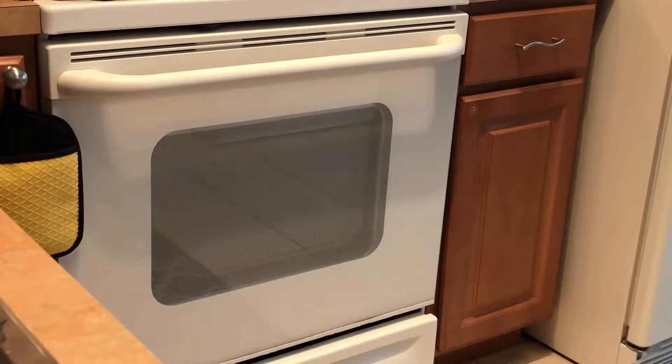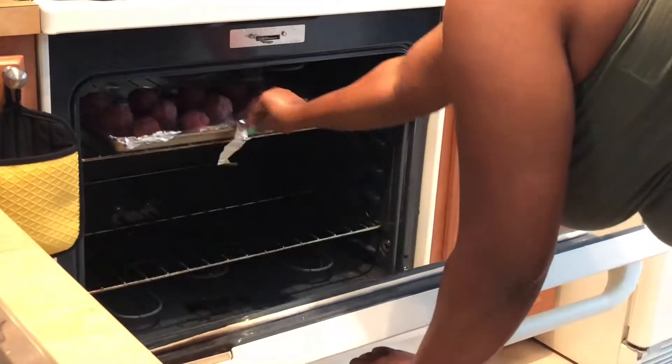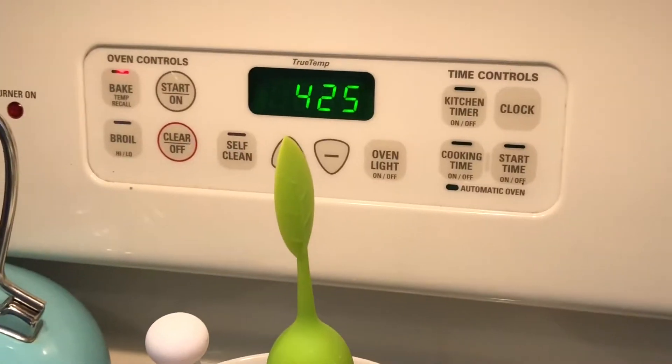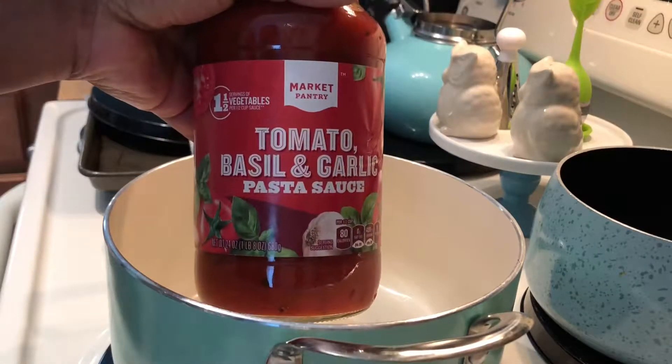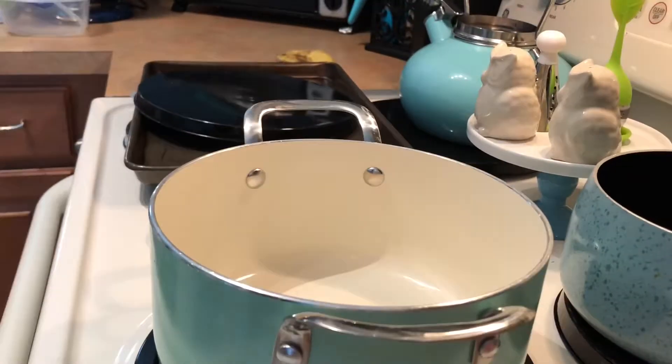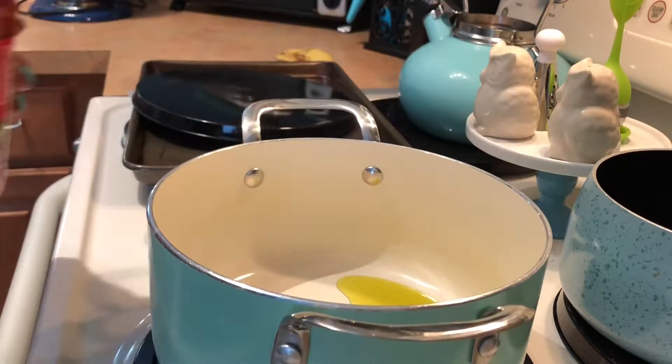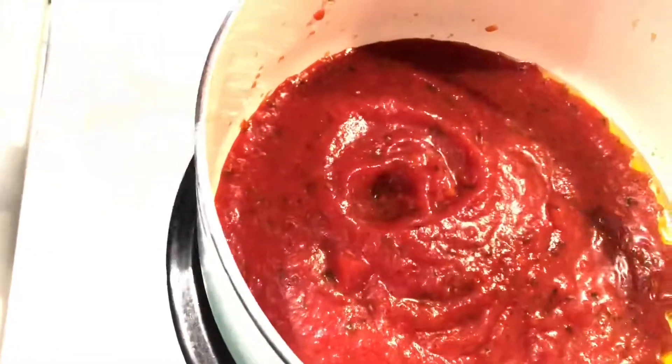While you were rolling these meatballs, you should have already preheated your oven to 425. Bake these for 15 to 20 minutes. While this is baking, you can go ahead and start on your pasta, sauce, or whatever your sides are if you haven't started already. I'm going to go ahead and get my sauce started. I didn't do fresh sauce, so I'm just using jar sauce — tomato, basil, and garlic. And I'm going to be doing some spaghetti, but not a lot since it's just the two of us.